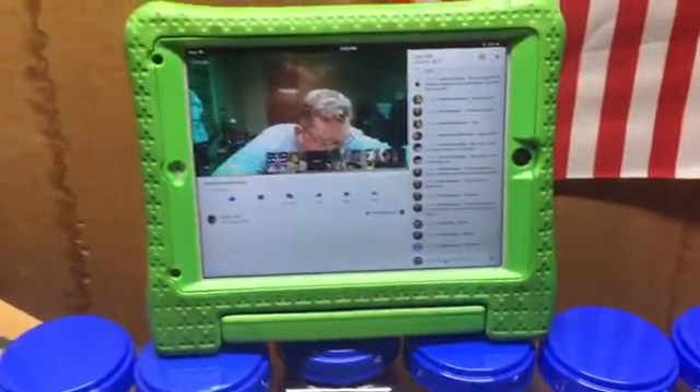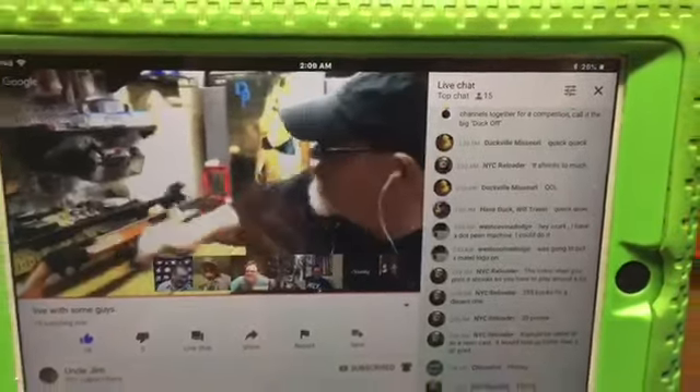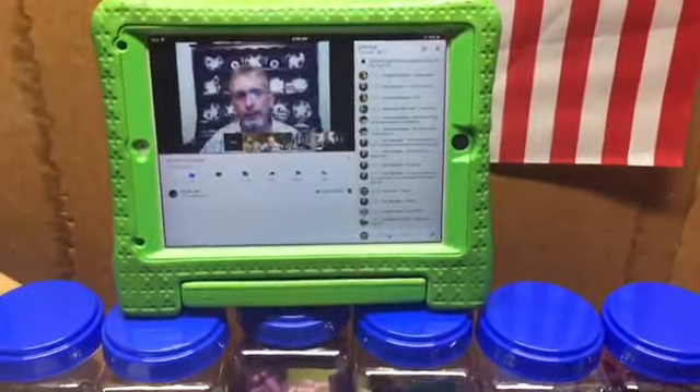I'm watching Uncle Jim's chat, and he's still live at 2:09 AM, and they're going about eight hours. That's history. But I got a question for all you guys out there.